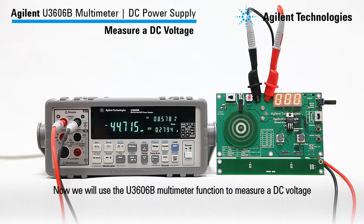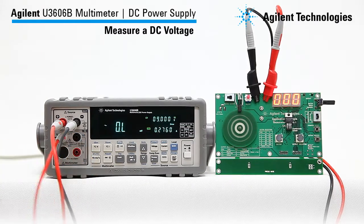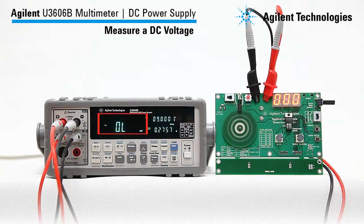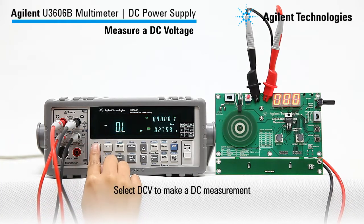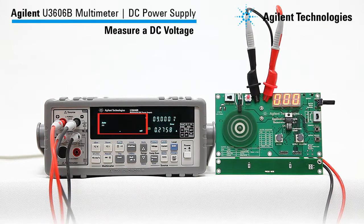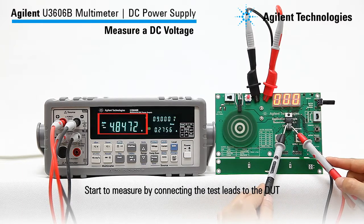Now we will use the U3606B multimeter function to measure a DC voltage. First, connect the test leads to the inputs. Select DCV to make a DC measurement. Then we will start to measure by connecting the test leads to the DUT.